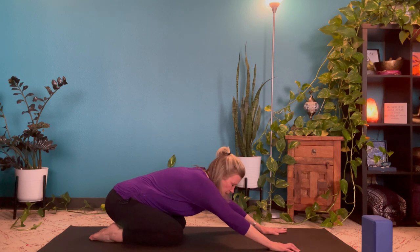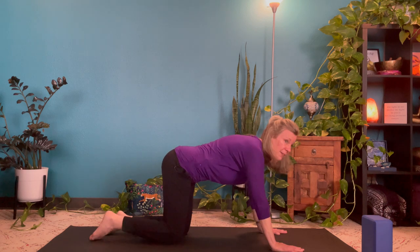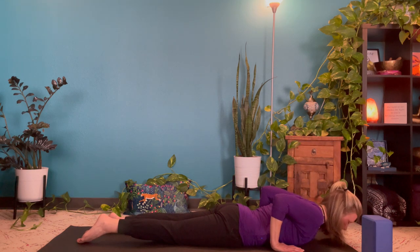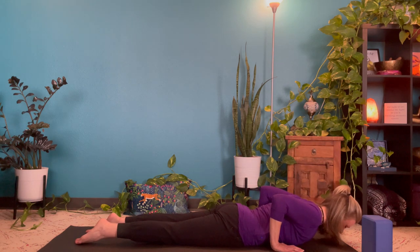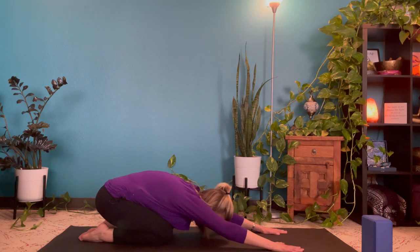From here, we're going to move into mini sun salutations. With your next inhale, let that inhale take you up to tabletop or a modified cow pose. As you exhale, lower your chest down, point your elbows back, preparing for cobra. As you inhale, roll the shoulders back and lift into cobra — reach right out the top of the head to not crimp your neck. As you exhale, release back to the floor. Inhale into tabletop, and exhale back to child's pose. That's one mini sun salutation.